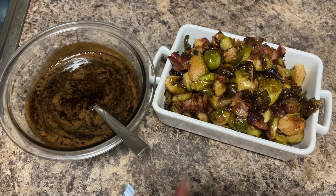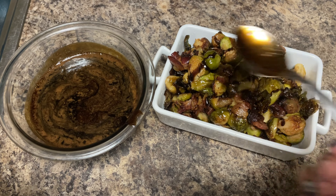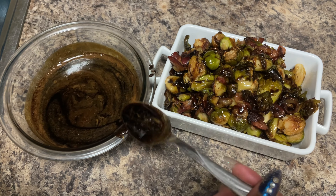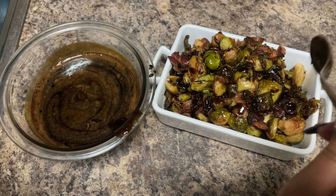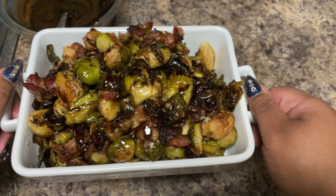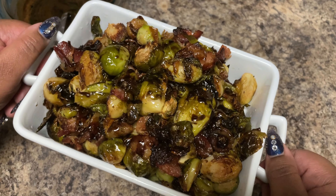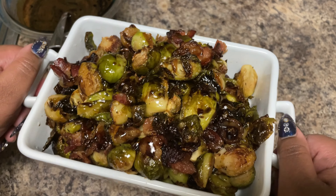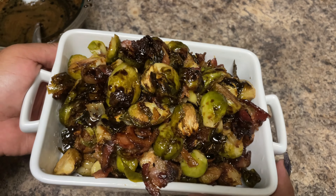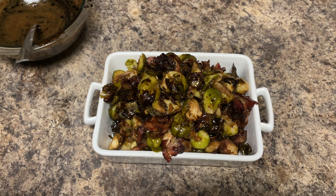Now we're going to take the hot balsamic glaze and just drizzle it right on. This is going to be one of those things where they're not going to have one serving — they're going to come back for more and more. You see how it looks: nice, delicious, caramelized, and bacon-y. Make sure y'all roll with the fam, share this recipe, come back and visit us — we're going to save you a seat at the dinner table and make sure y'all eat your vegetables.